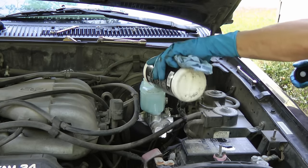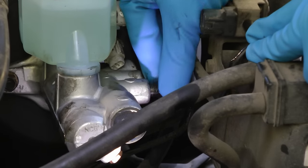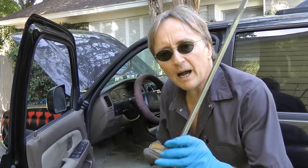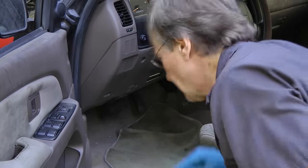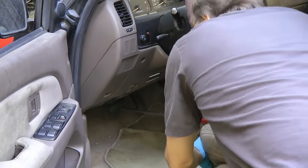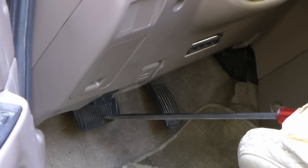Now comes the tricky part: bleeding the air out of the lines. First you fill it up with fluid — just take the top off and pour fluid in. Then get the brake lines and put them on, making them just a little bit loose so the air can bleed out when you step on the brake pedal. Now I work by myself, but being a mechanic I have power bleeding tools. You can use a screwdriver though: with the brake lines open, put the screwdriver on the brake pedal, then pull the seat up — that pushes the brake pedal down — and then you can tighten the lines.